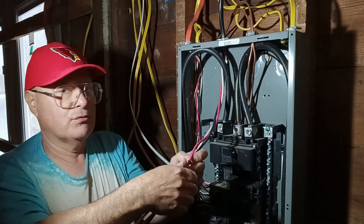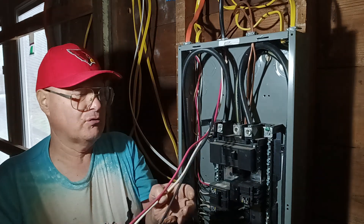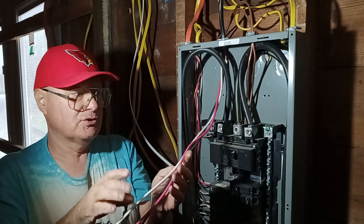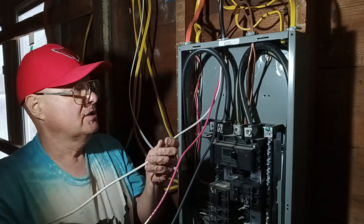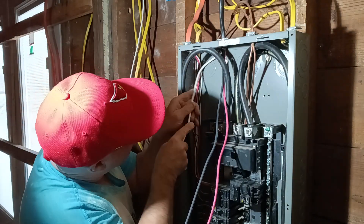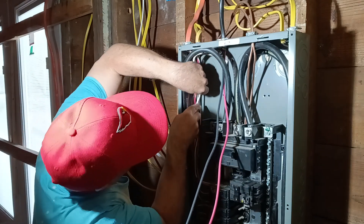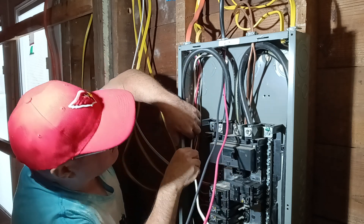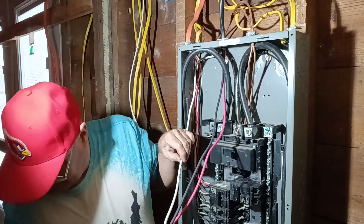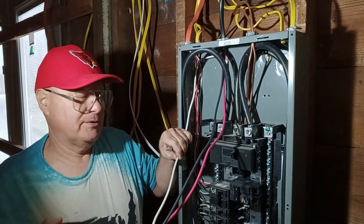Now we'll get our white wire over here onto the neutral bar. This is a main panel, so you can have your neutrals and bare ground wires on the same bus bar, and you put this bonding screw in on a main box. But you don't put the bonding screw in a sub panel, even though they tie together at the main box. So we're going to take our white wire, push it up into the corner, bring it down, and bend it over where it's going to go to the neutral bar, then cut it.